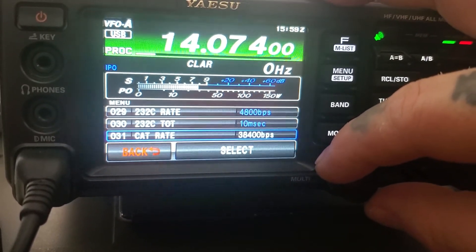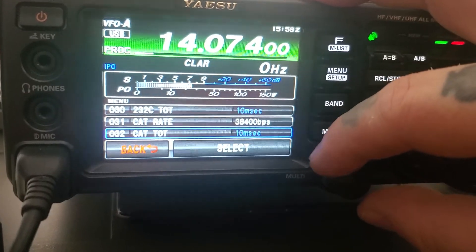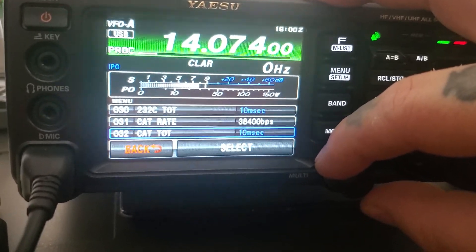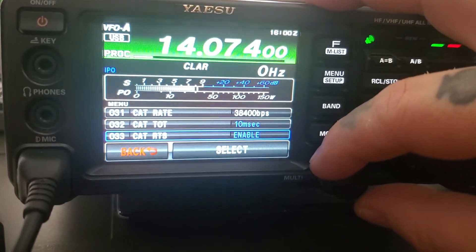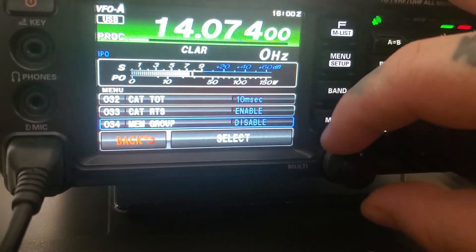You don't have to use 38,400, but you can play around with the timeout timer. I added it at 10. Then you go in here and enable line 33, because by default it's not.